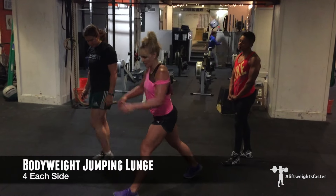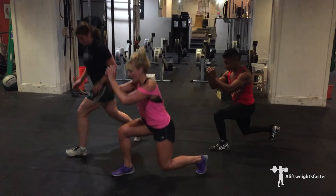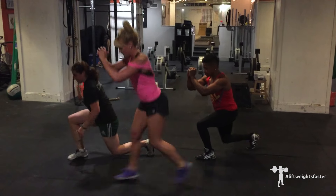Jumping lunge. Assume a lunge position, legs at 90-90. Hop and switch. We're going to do four reps per side, alternating each time.